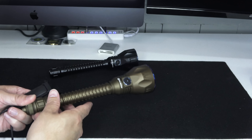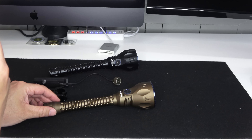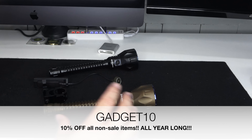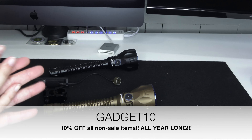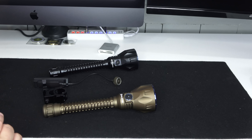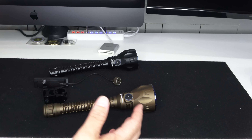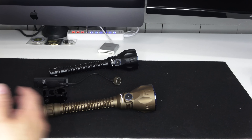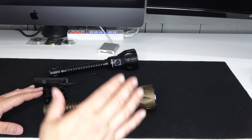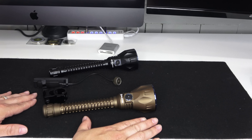The desert tan is limited to 2,019 pieces — I got mine, so 2,018 left. That'll sell out the first day. I'll have a link in the description and a coupon code — you can save money on anything at full price any time of year with my coupon code; it just doesn't work on flash sale items. Support those who support you — Olight is a big supporter of Guns and Gadgets.